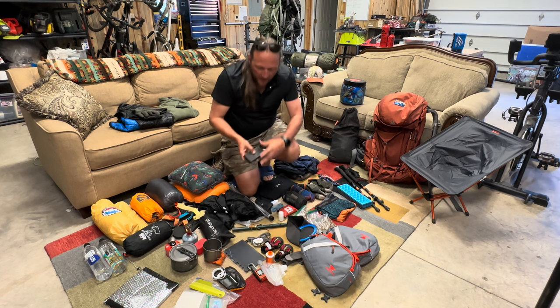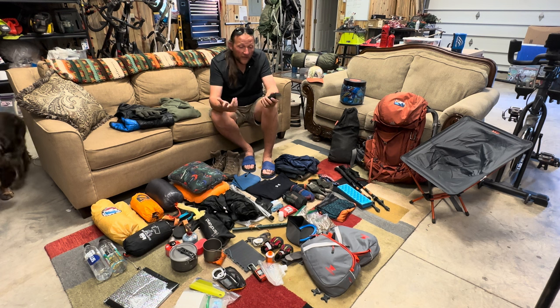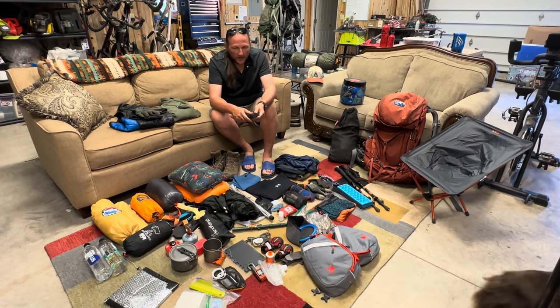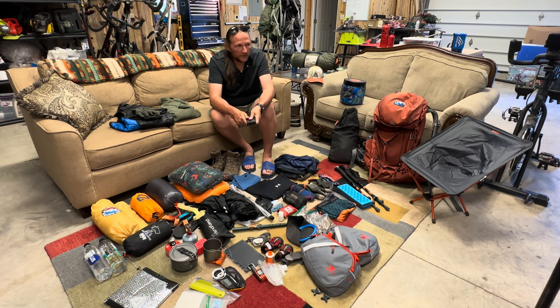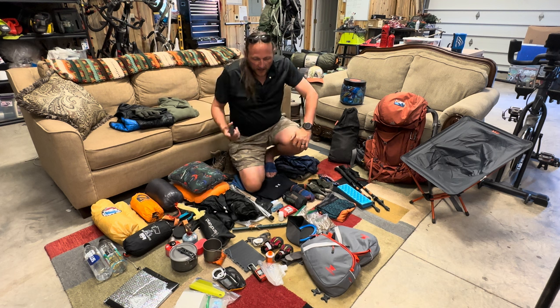For electronics, I carry a Nitecore NB-20,000 battery bank. I plan to do some recording on the trail and have a couple of different electronic things to charge. I'm also taking my Kindle — I like to read a little at the end of the day. I went with the larger 20,000mAh unit; you could probably get away with the 10,000, and that's what my son is carrying. It'll be interesting to see how long his lasts versus mine.